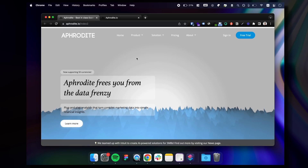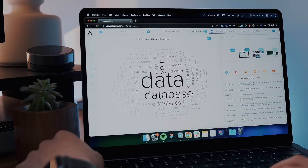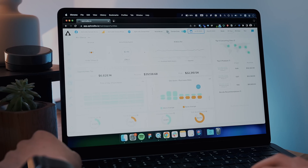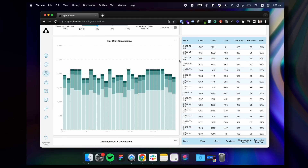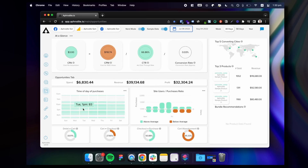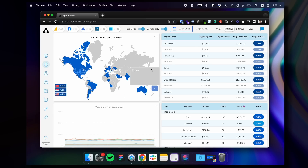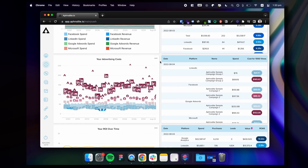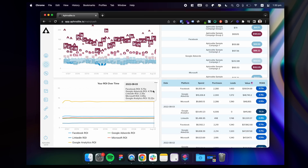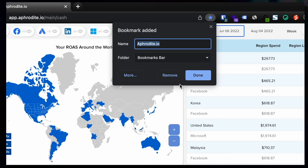Finally, for business owners and digital marketers, you'll want to set up Aphrodite.io — an ad analytics tool that I'm partnered with for full transparency. If you use Facebook, Google, Bing, or LinkedIn ads, this tool frees you from Excel. It has automated reporting, daily updates and recommendations, fast HTML5 advanced charts, and other data visualization tools across most major ad platforms. Having that omnipresent view of all your business and marketing through Aphrodite gives you insights far more efficiently than traditional dashboards. I bookmark it as soon as possible on all my Macs.